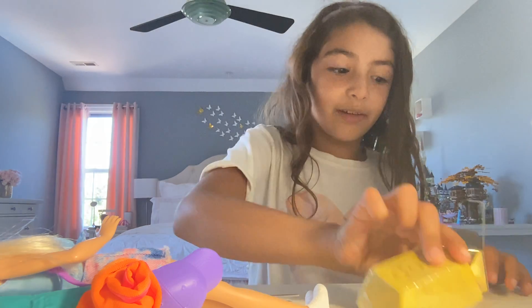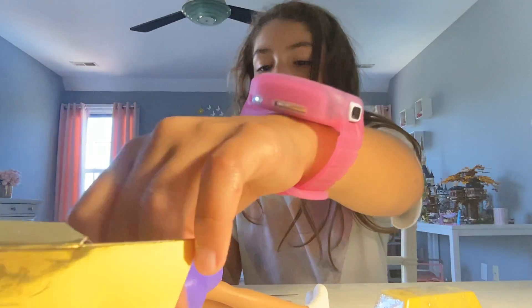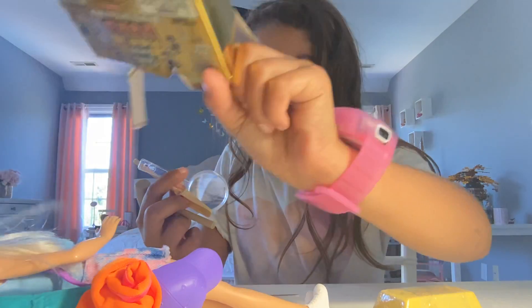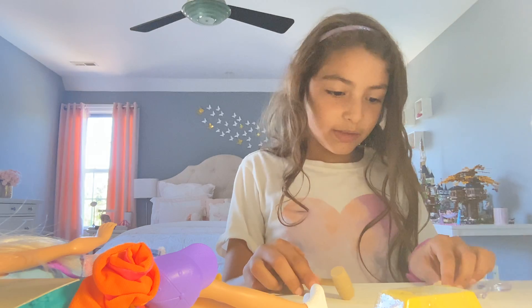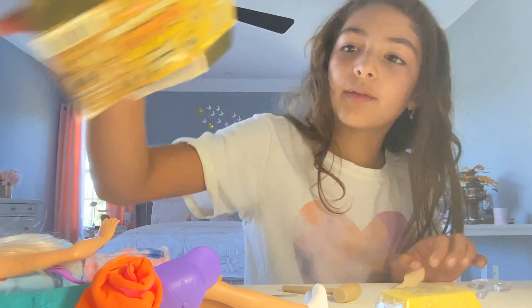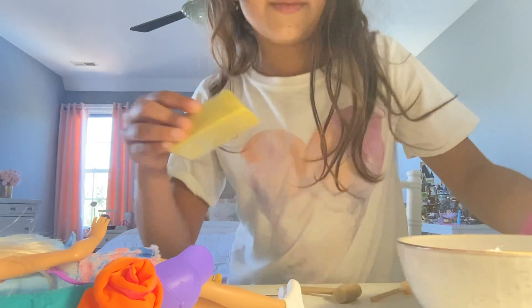Smaller than I imagined. Look, I have these little tools to dig it out. I feel like there's supposed to be a little tiny brush — there isn't. I have a bowl here of water.